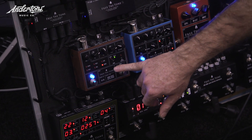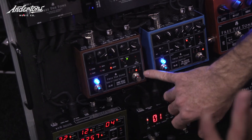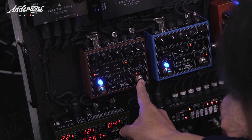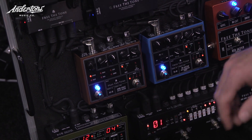So we've got six different types of reverbs here. Awesome — so let's have a look. Can we have a listen to the spring reverb just quickly?